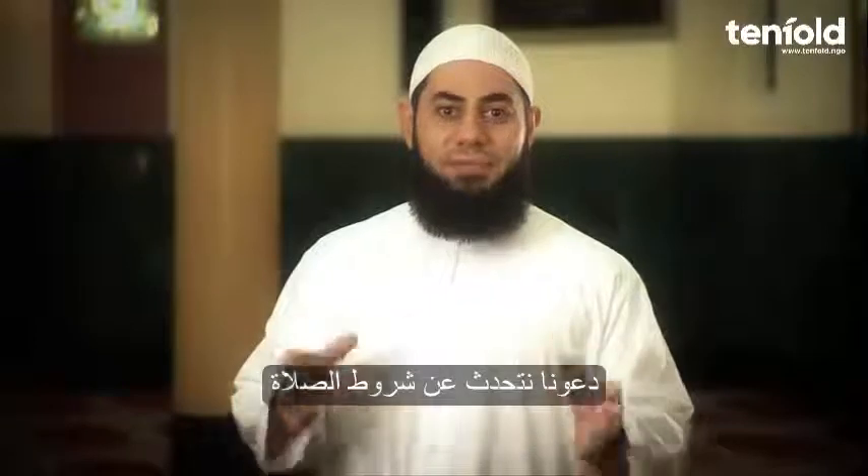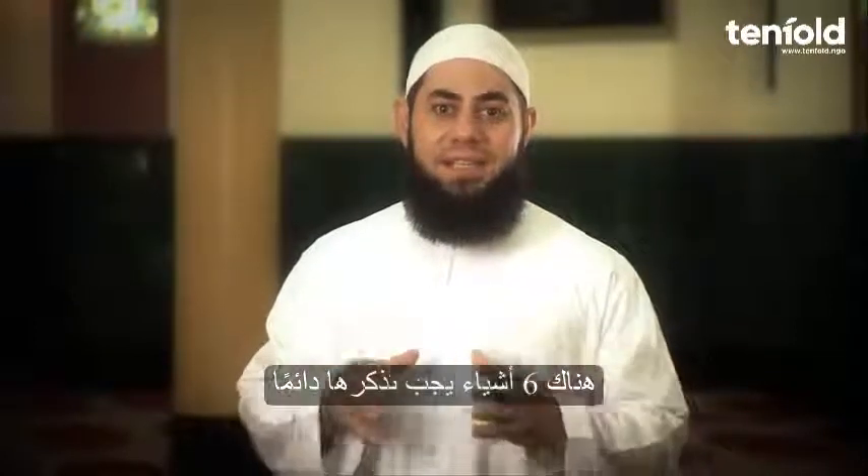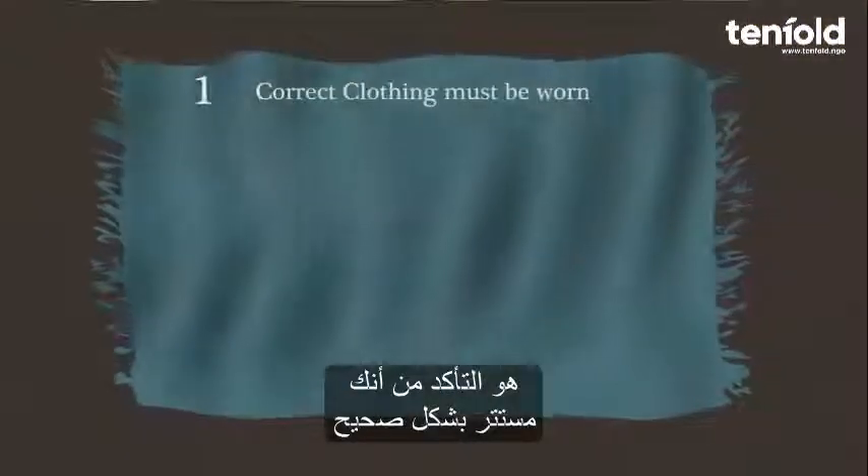Let's talk about the prerequisites of Salah — that is, what you must do before commencing Salah. There are six things that you need to keep in mind.